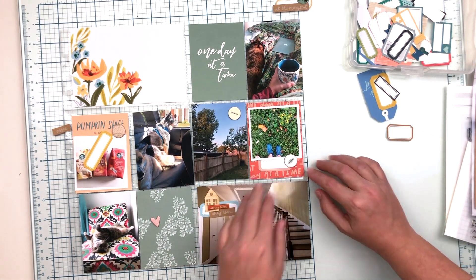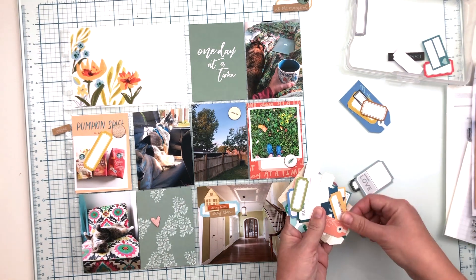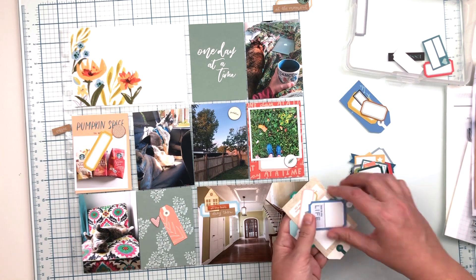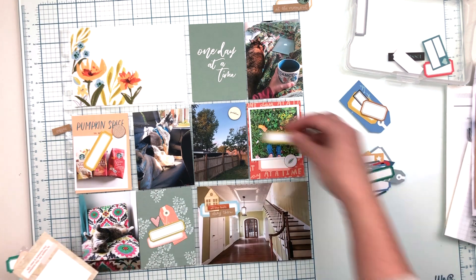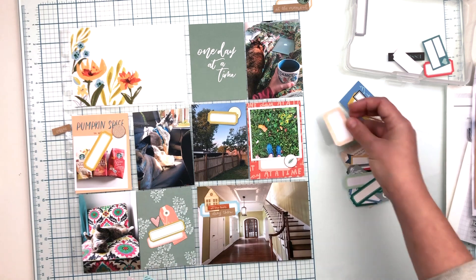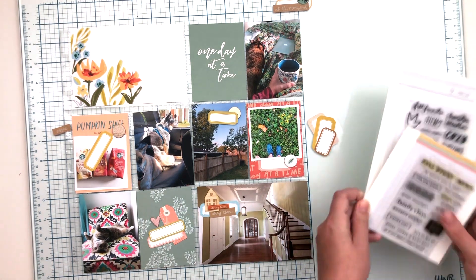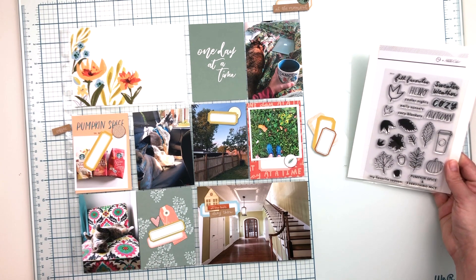Moving on, I just need to find labels that work with the rest of these embellishments. I have that little chipboard piece on the photo of my feet — I took this while running and saw the first fall leaves. I stopped and took a photo of my feet with a couple of fall leaves on that green background, posted it on Instagram saying something like 'fall is coming,' and decided to include it because it tied in the fall theme I'm using to document this week.